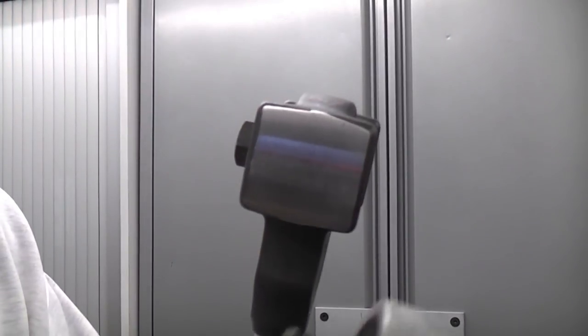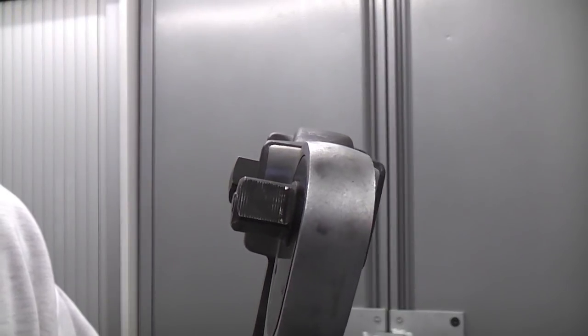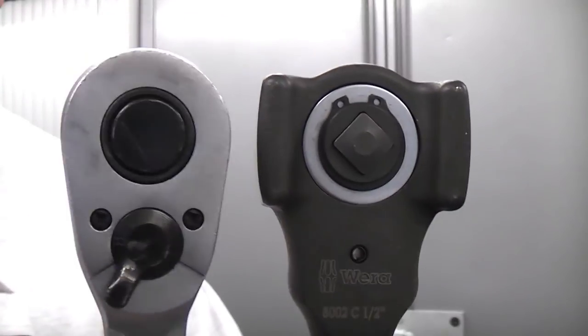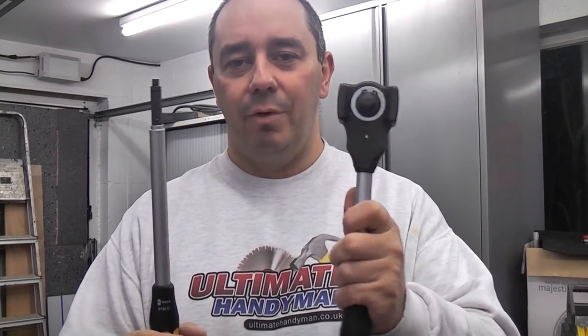If you compare the ratchet to a normal half inch drive ratchet, you can see that the Koloss is considerably bigger — there is a considerable size difference. So if you're a construction worker and can only carry one tool, this hammer-ratchet may be useful. Personally I'd rather use a separate hammer and a separate ratchet. The part that annoys me most is that once you've inserted the extension bar, you can't remove it without the additional tool, which is rather annoying.